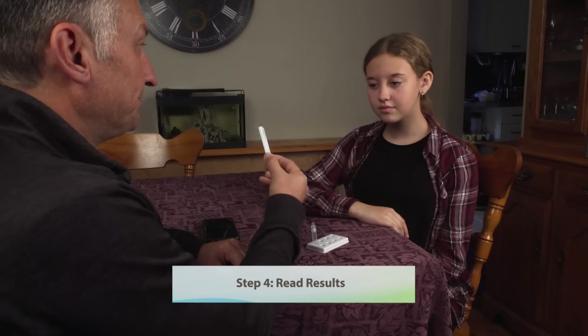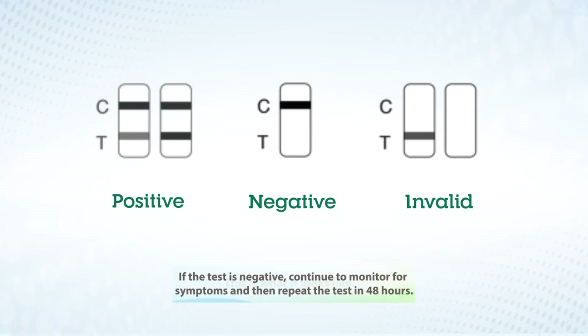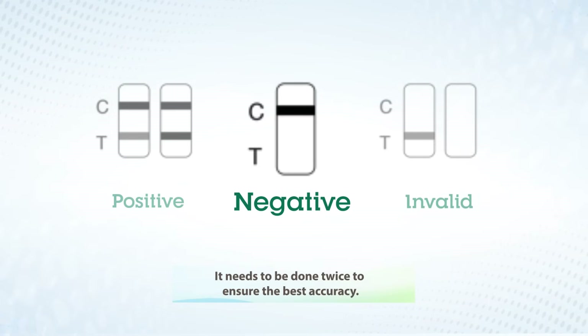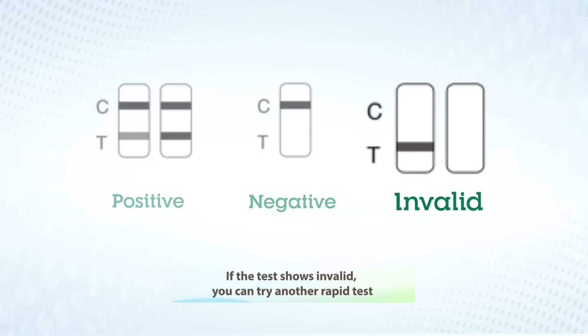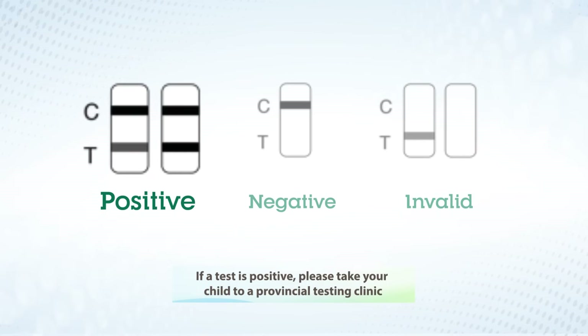Step four: read the results. If the test is negative, continue to monitor for symptoms and then repeat the test in 48 hours. It needs to be done twice to ensure the best accuracy. If the test shows invalid, you can try another rapid test or visit a provincial testing clinic for a lab-based PCR test. If the test is positive, please take your child to a provincial testing clinic and tell staff there that your at-home rapid test kit showed a positive result.